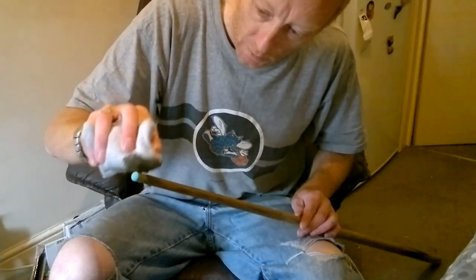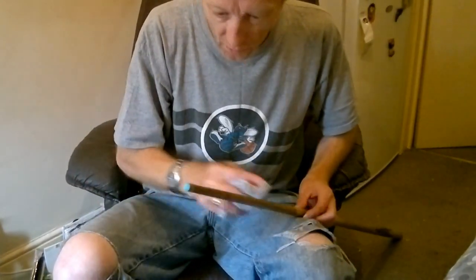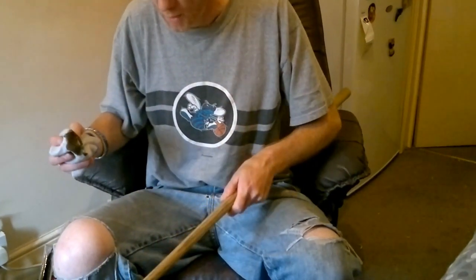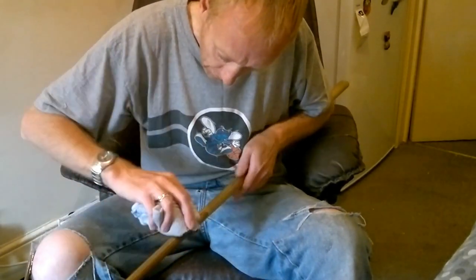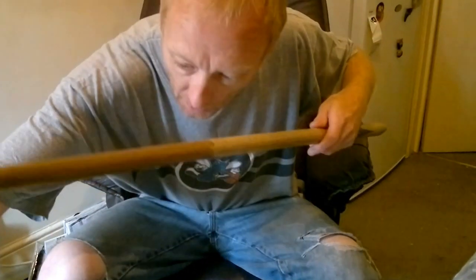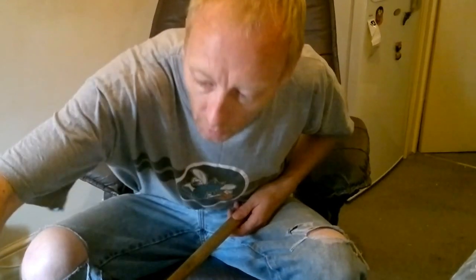It doesn't matter if you put a bit too much on because once it's dried you're going to buff it off anyway. As long as you've got a nice coating on there, that's pretty much all you need. Different woods will soak it up at different rates — thinner grain and softer woods will soak it up quicker than a hardwood. This is ash, which is pretty much the most common wood that snooker cues are made of, certainly when this one was made.